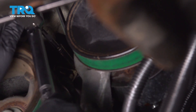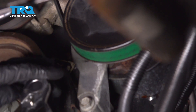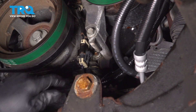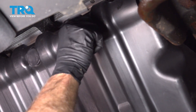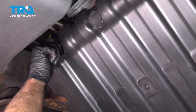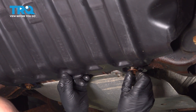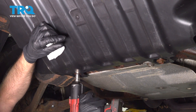Now I'm going to torque those bolts to 106 inch-pounds. Take the connector, line it up, lock it down. Now I'm going to take this panel, line it up, get the bolts started. Now I'll tighten these down — just snug them up.